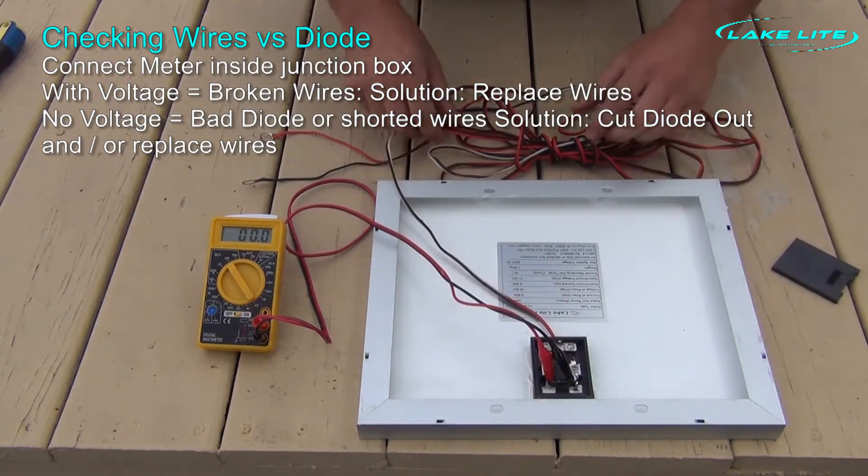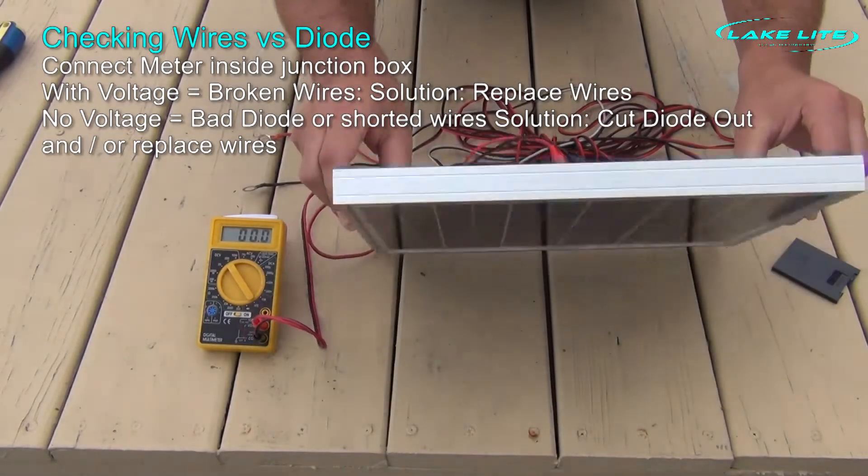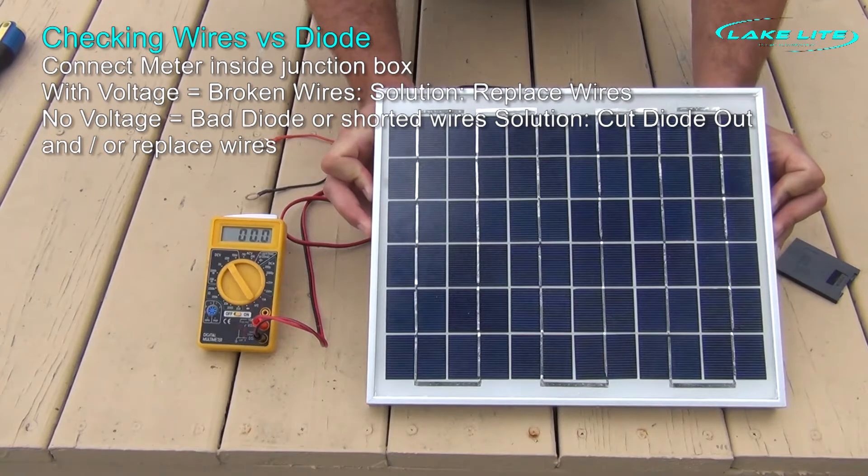If we get voltage, our wire is shorted out. If we do not get any voltage, then our diode is blown. As you can see, we still have zero volts when we expose the solar panel to sunlight. Therefore, the cause of our solar panel not working is that the diode is shorted out.